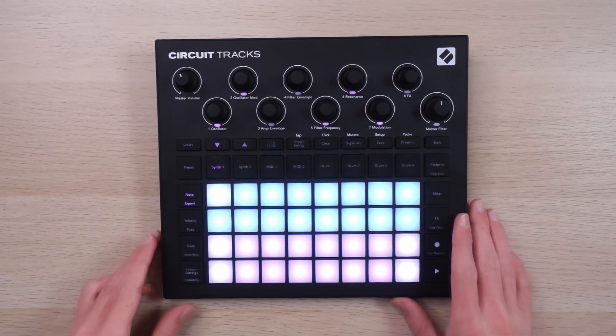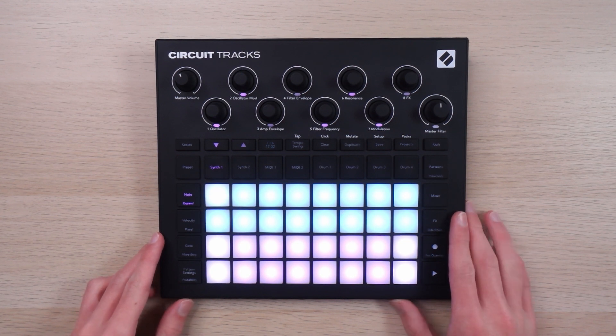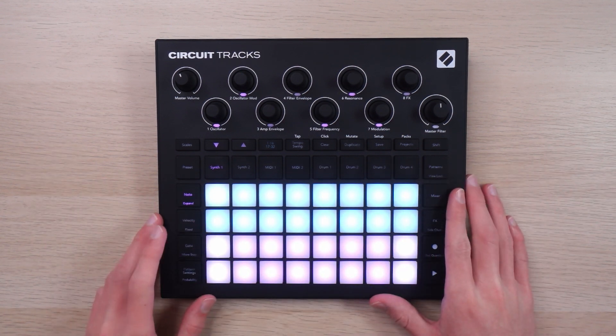Welcome back to Gabe Miller Music. Today I want to show you a few different ways to record and export stuff on the Novation Circuit.